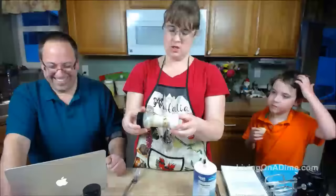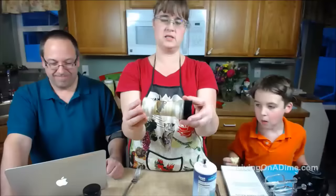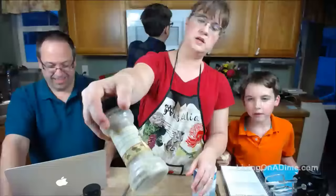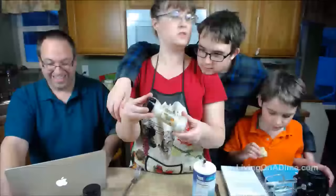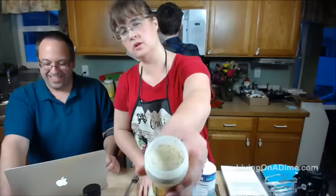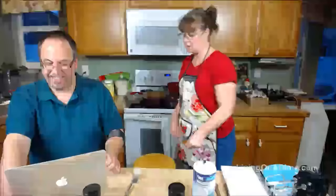Just keep mixing it around until it mixes together. Usually I only fill it up to here to give it space to mix, but I put a little too much salt so it'll take a bit longer. See how it's all evenly mixed? I use this for all of my seasonings — for fajitas, for seasoning hamburger, for seasoning everything. That way I don't have to drag out three or four containers every time I want to cook something.